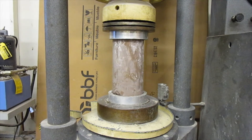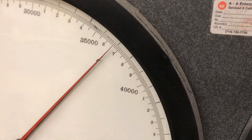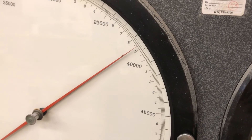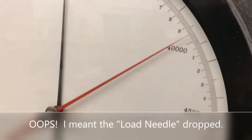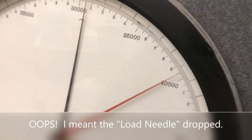We're up to 35,000 pounds, approaching 35,000. There's the specimen. Approaching 40,000. The dummy needle dropped a little bit — it looks like it made it up to 39,500.